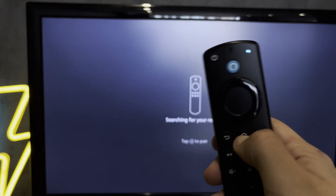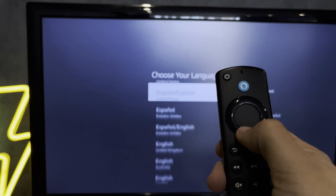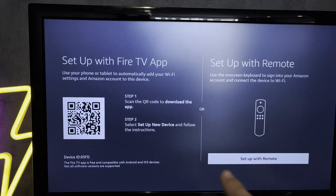Hold down the Home button until the blue light appears. Press the play-pause button. Choose your language. Setup with remote.